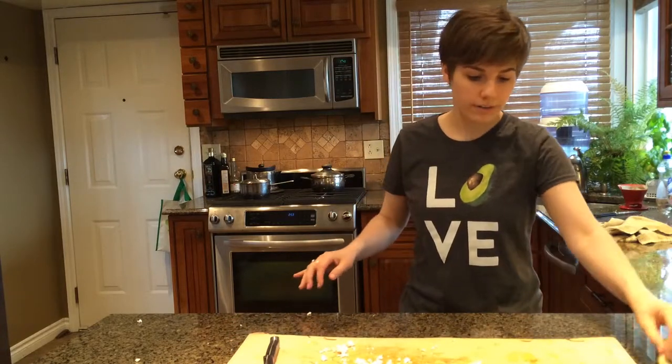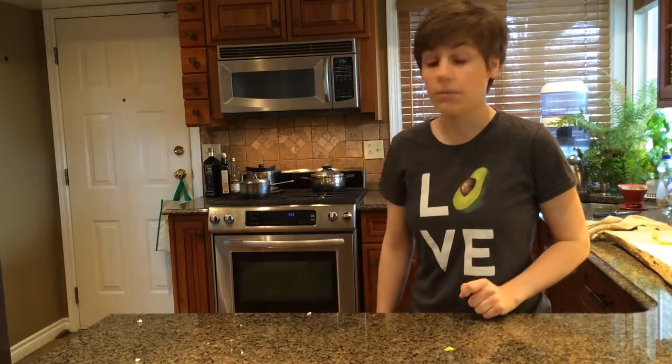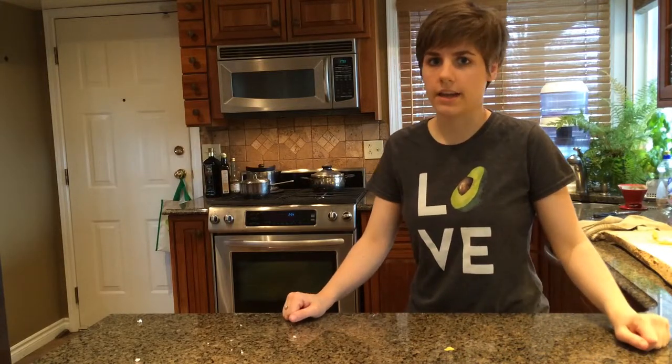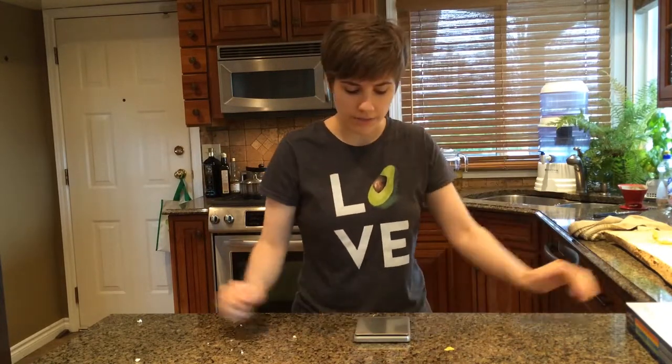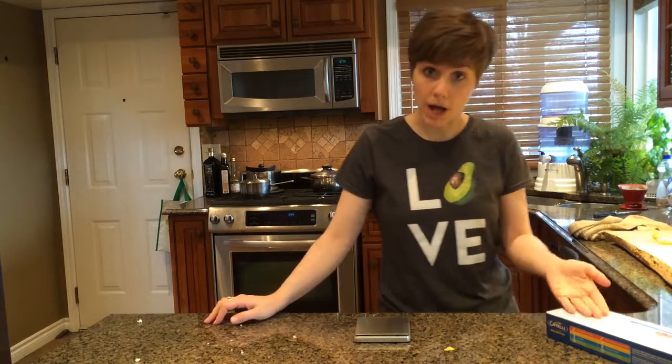Now we're going to measure out our spaghetti. The thing with a diet is that you get just enough spaghetti to make you want more spaghetti, and then you can have more the next day. This scale was my friend. Was. I always measured my spaghetti on it and gave myself 85 grams as per the box.